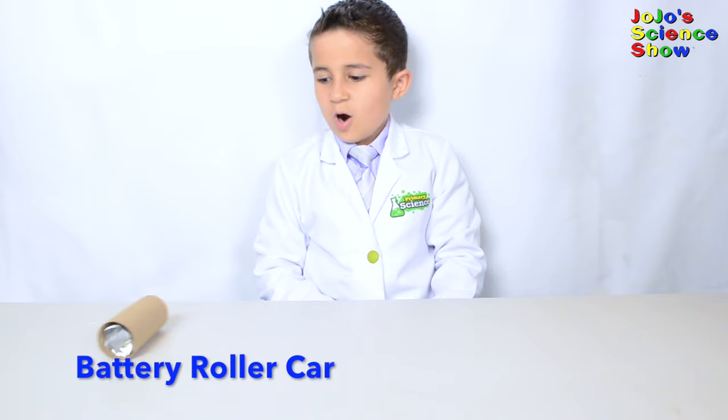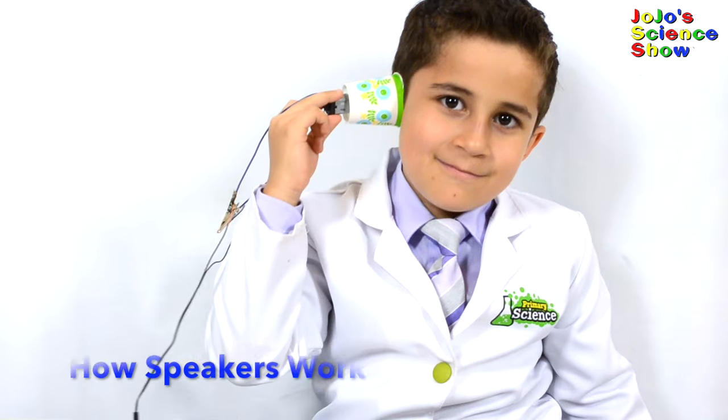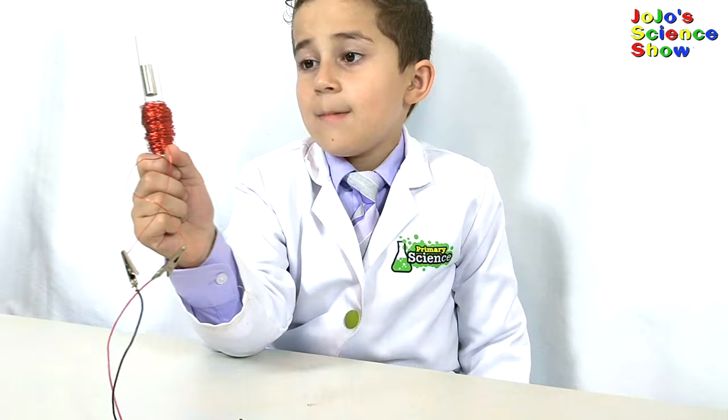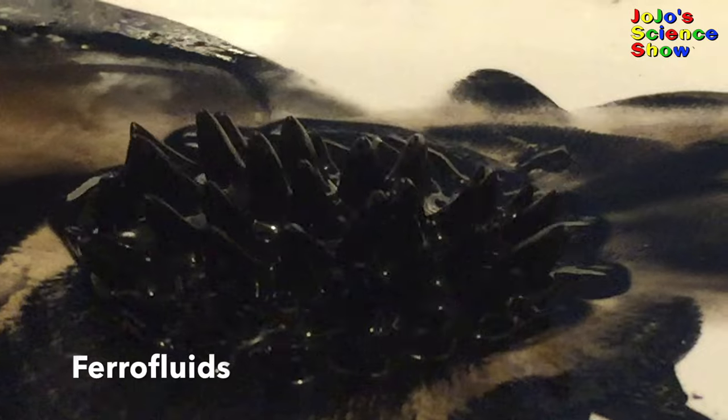Hey look, we built a car! Look how we're making the magnet float. You see those spikes? It's making spikes by lining up with the magnetic field.